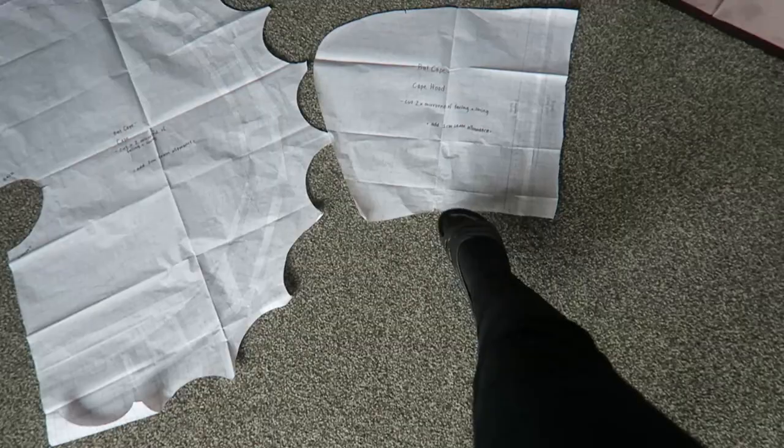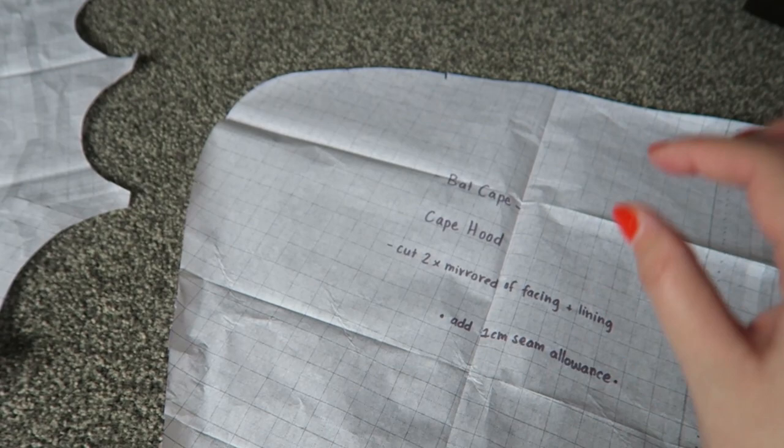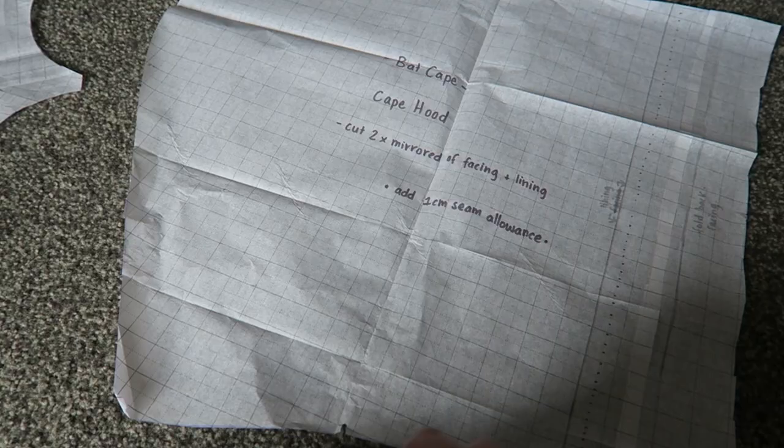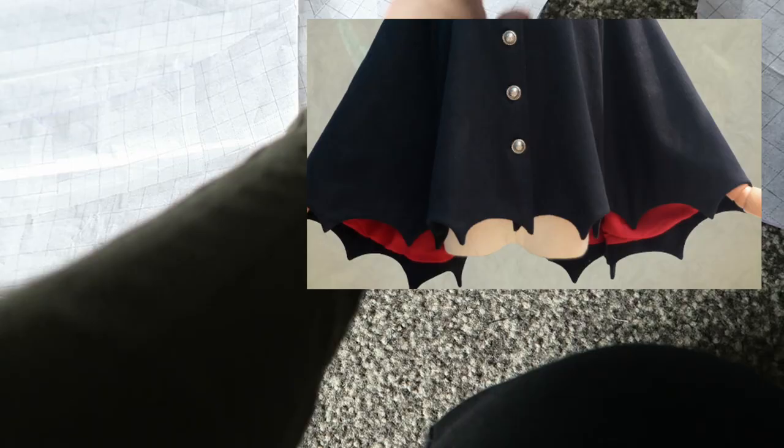I'm thinking maybe this part will actually get cut in half up this way so that I'll have a seam where I can actually insert the ears — I'm not too sure, I'm going to look back at the reference photo to see where they'll go. The hardest part is going to be trying to sew and turn these points inside out with the lining. On the actual one, the lining was just like a hem, but I wanted the lining to match, so I went ahead and cut out all the fabric.